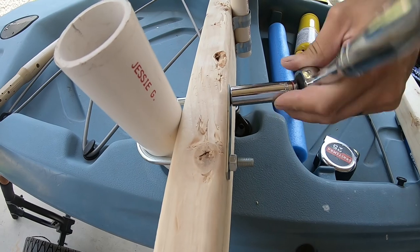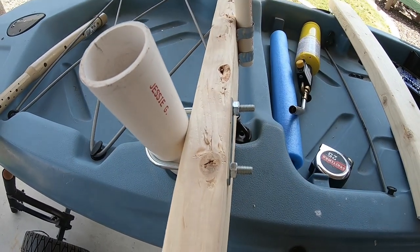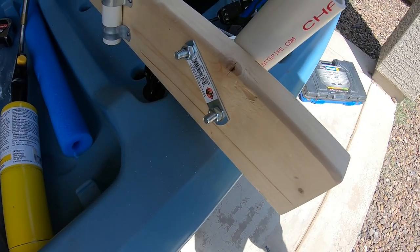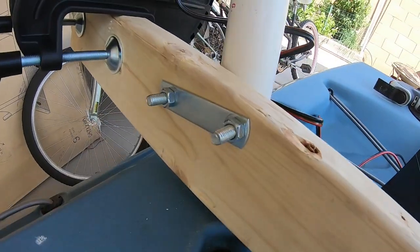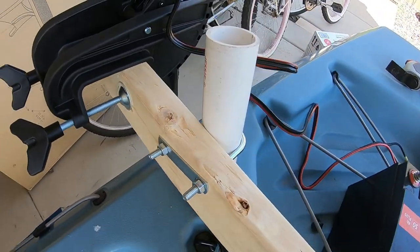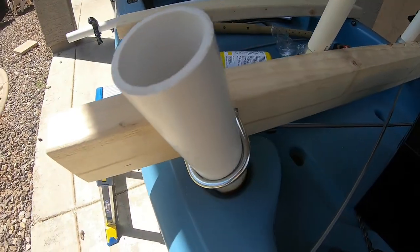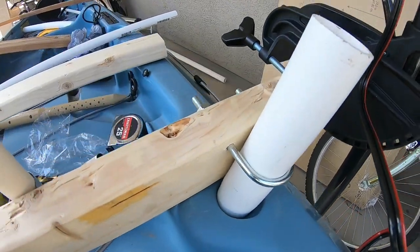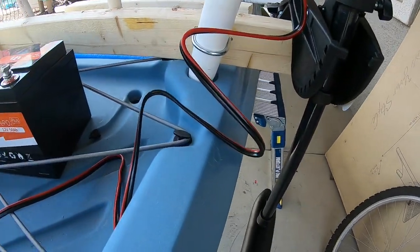Do that on both sides. On the side that the trolling motor is going to be, I made sure it was extremely tight. On the other side, opposite the trolling motor, I just made sure it wasn't extremely tight — I want to be able to pull that PVC out of the U-bolt so that I'm able to lift the mount out away from the rod holders. Based on the angle of the PVC in the rod holders, you're going to have to make sure you can pull one of the PVCs out so that you are able to lift it.